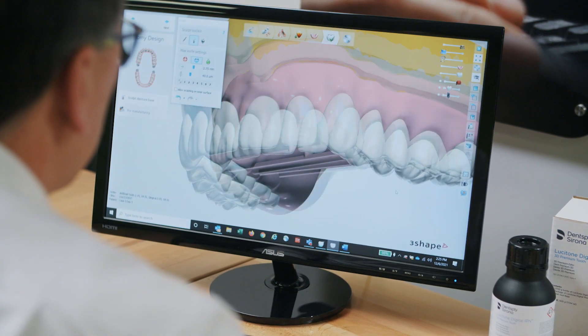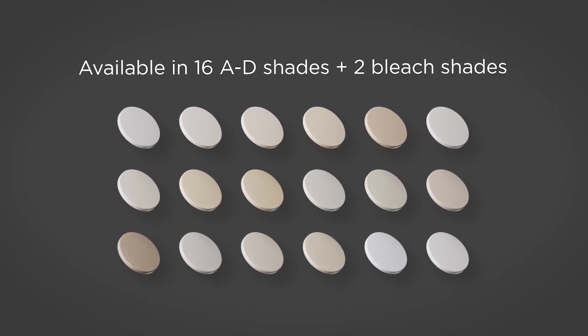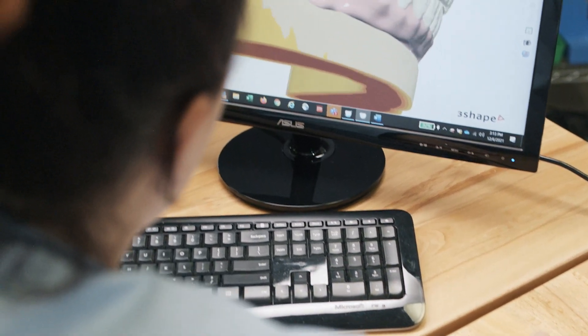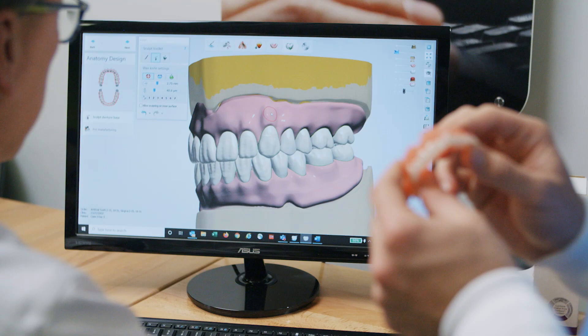What's really nice about this is it's all built into the software. It comes in the 16 A through D shades plus the two bleach shades, making sure that digital can stay consistent with the analog teeth that the industry has known for a hundred years.